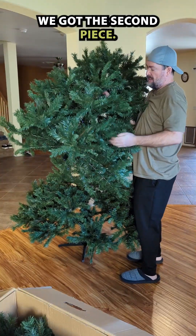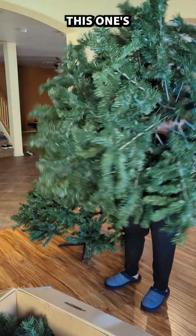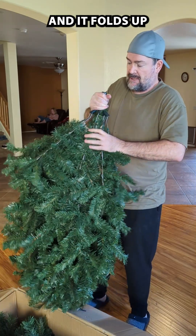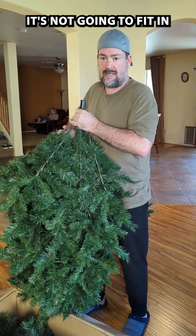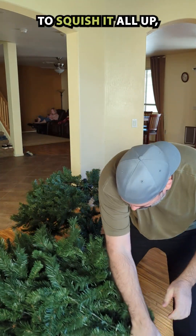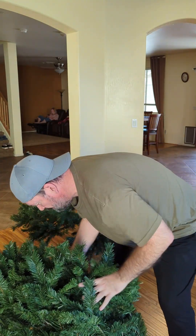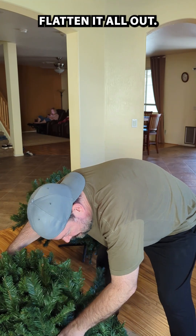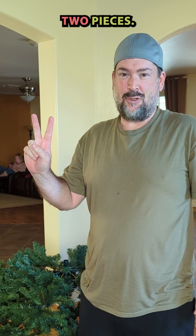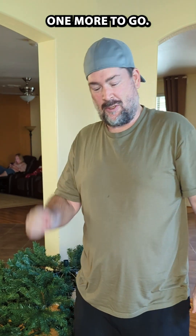We lift it up, we got the second piece. This one's a little easier — you can flip it upside down and it folds up the same way. It's not going to fit in the box as-is, it's way too big, so you've got to squish it all up and flatten it all out. All right, that's two pieces, one more to go.